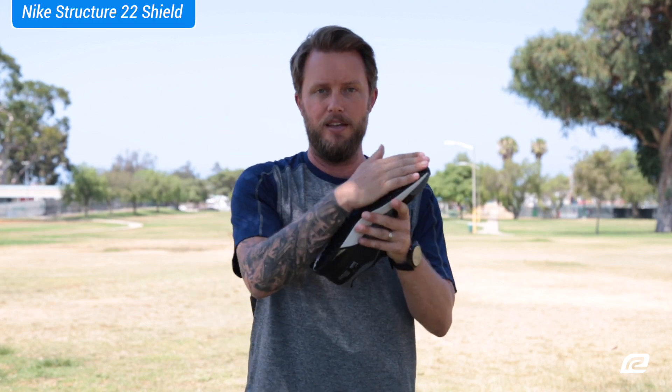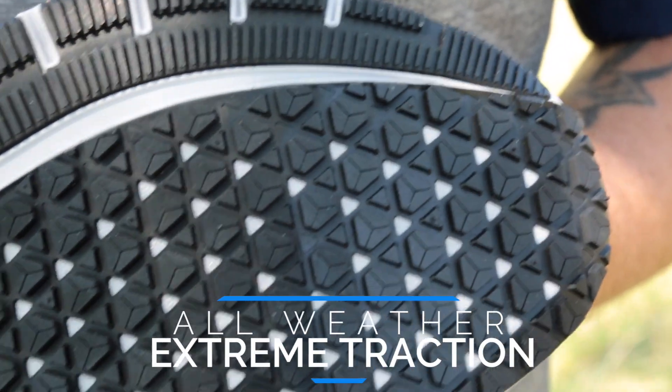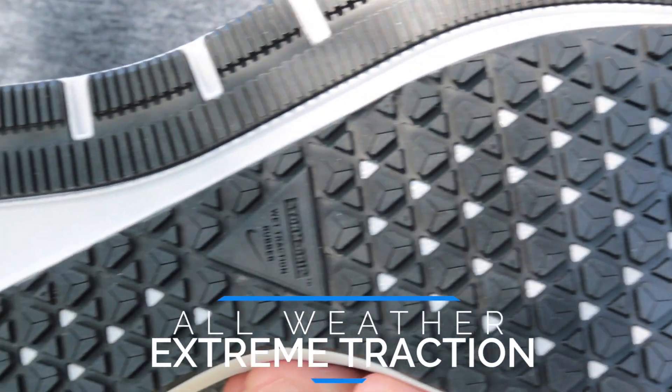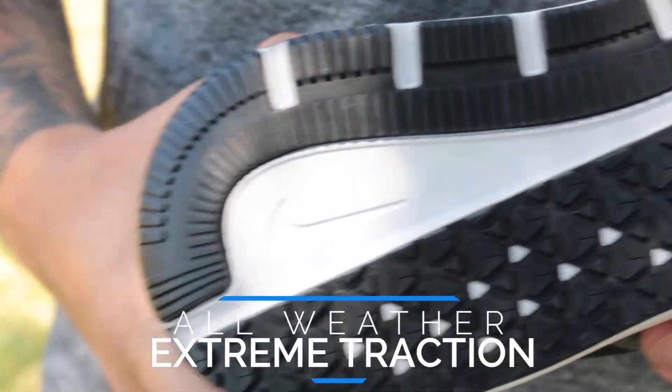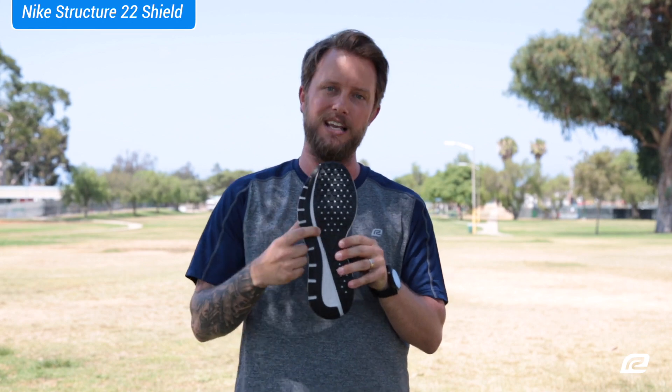And last thing — the outsole right here. This is super sticky, grippy rubber. It's actually called Storm Grip Wet Traction Rubber. Like I said, it lays out everything the shoe has right on the shoe itself.